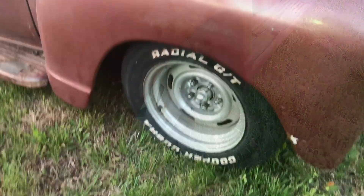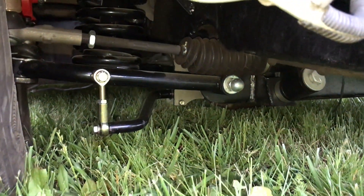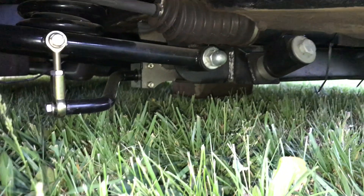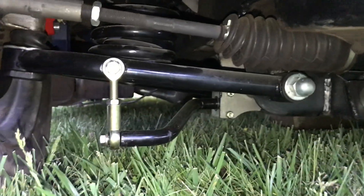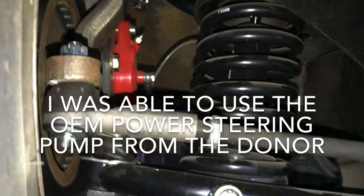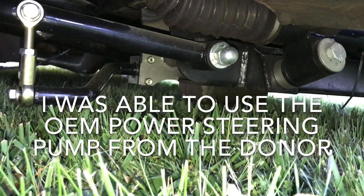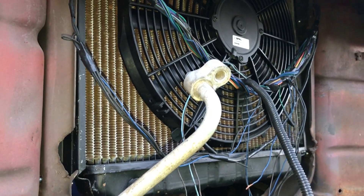The front is pretty straightforward. We ordered a Mustang 2 front suspension kit from CPP — Classic Performance Products. I've made a series of videos on that installation, so you can go look at those. It's pretty decent components; I had to do a few modifications to get it installed, but it's pretty straightforward. We went with an electric fan.